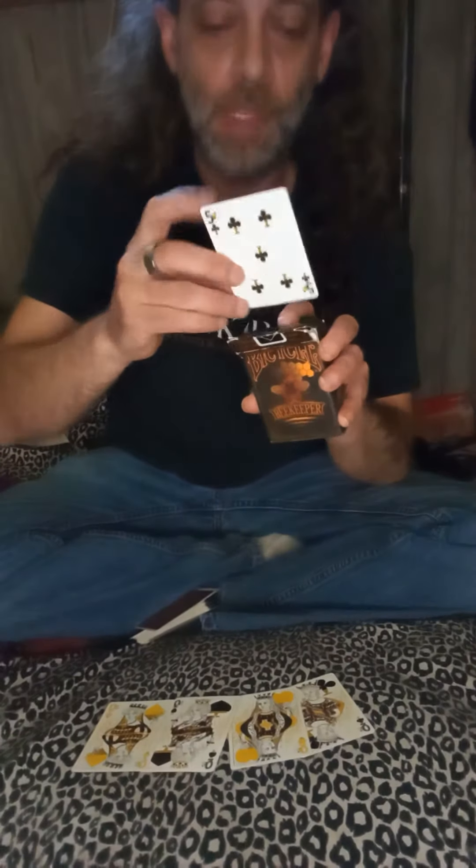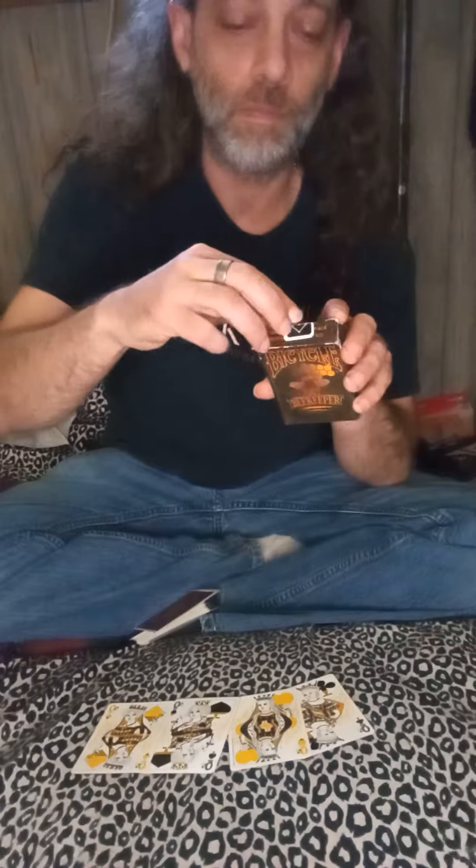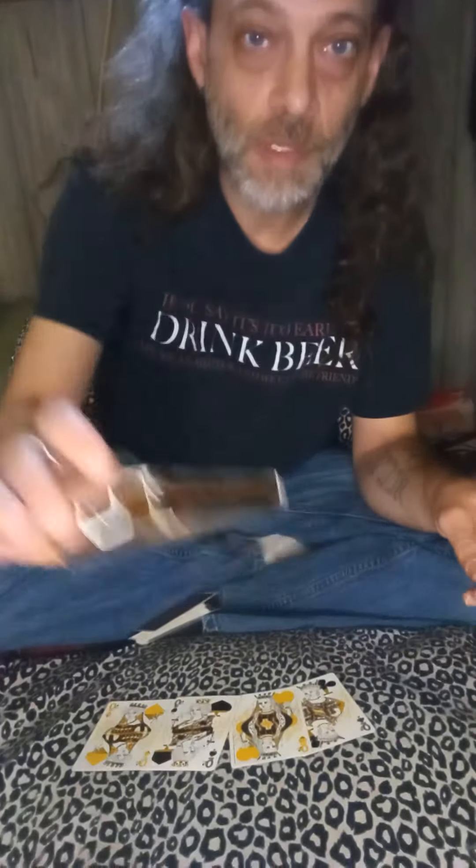Now I'm going to take that and just put it inside the card box. I have a card in the card box — you can hear it.